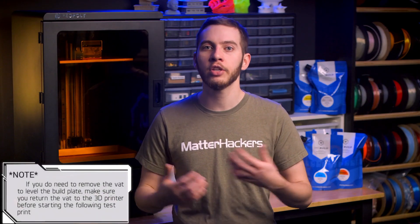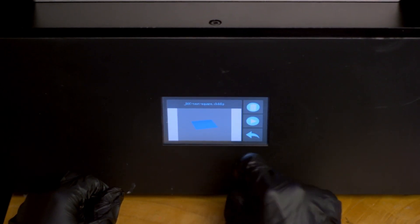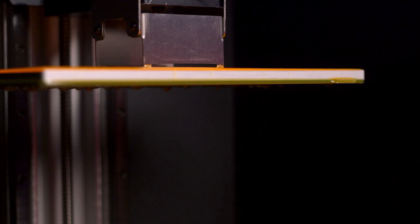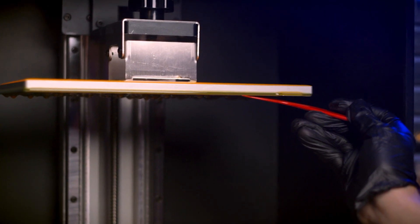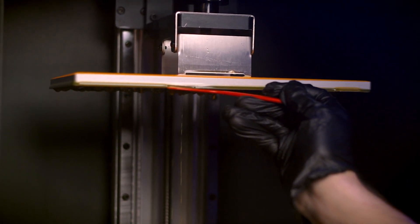Follow the leveling guidelines for your printer's build platform. This generally means removing the vat from the printer and setting it aside, so make sure that you cover it to prevent dust and debris contamination, in addition to preventing exposure from UV light. Run the same test print from before. If you aren't using the depth of cure print, make sure to stop the print after the first layer finishes. When it's finished, allow excess resin to drip back into the vat or carefully wipe any excess resin from the build platform back into the vat.